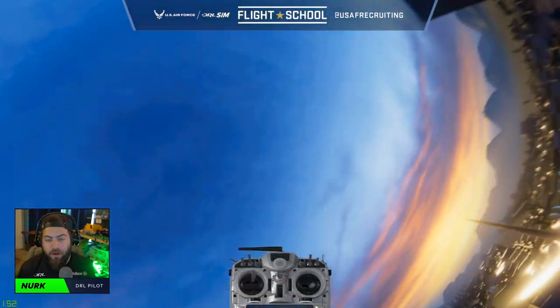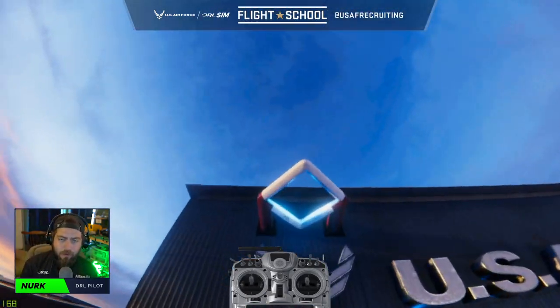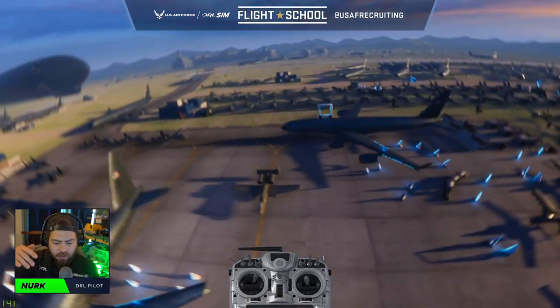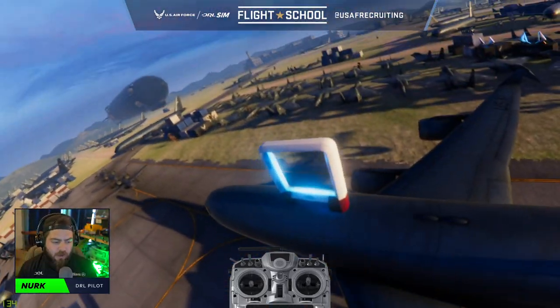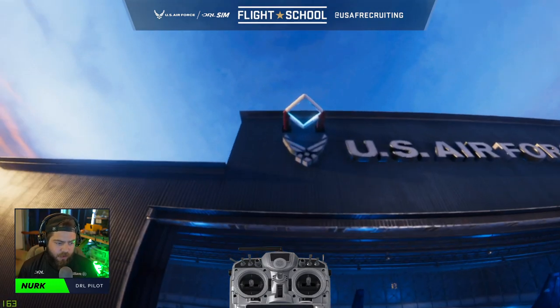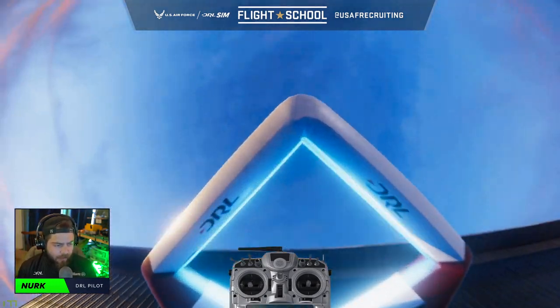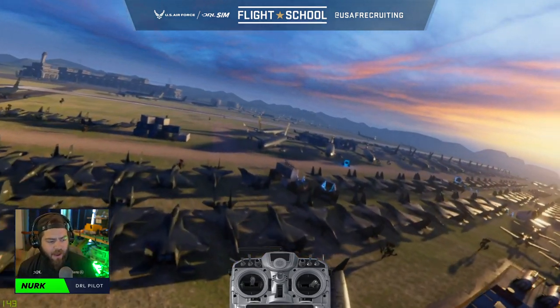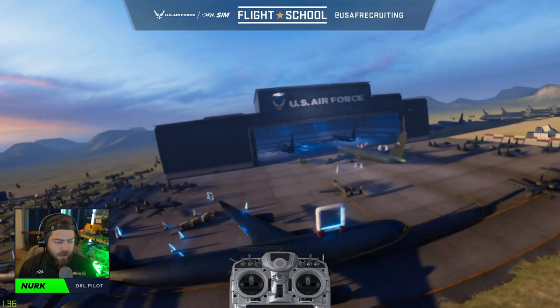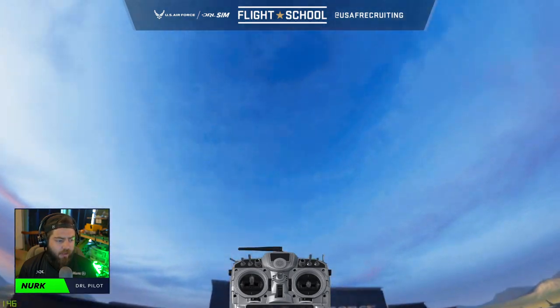The final 180-degree turn you can make is a reverse split S — that's essentially when you need to go up through a gate instead of down. To do a reverse split S, you come up at the gate and as you come through, you pitch the drone back and roll forward. In open space, you just pull back and then roll.